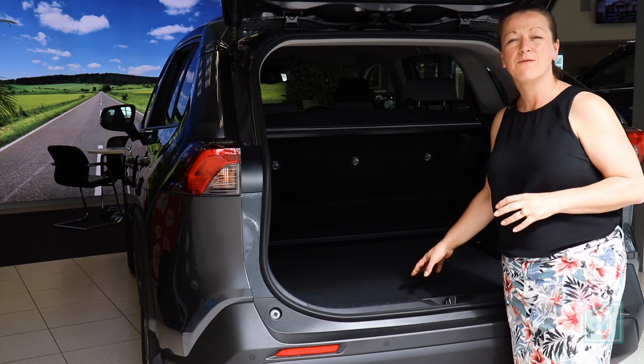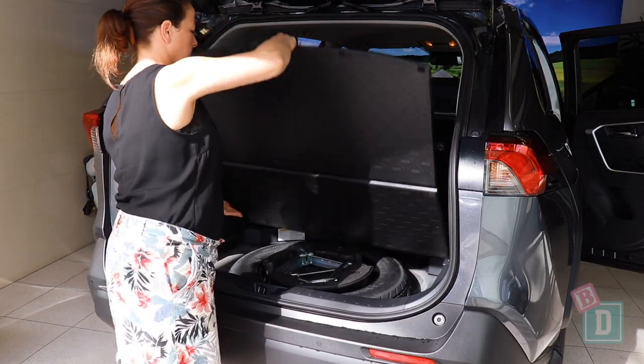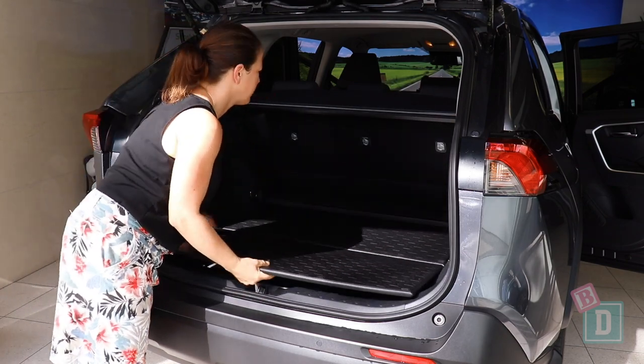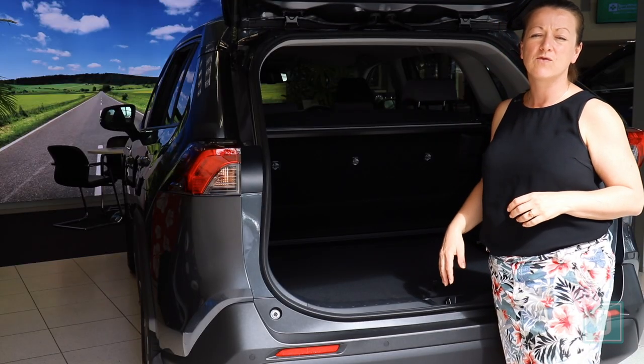The boot floor panel of the new RAV4 can be taken out and turned over to a plastic side, which is really good if you're carrying plants or the wheels of your stroller are dirty — it just stops all that mud getting into the fabric. You can also drop that floor down a couple of inches and give yourself a little bit of extra room.